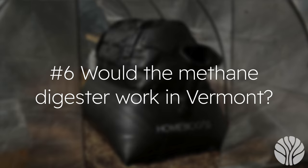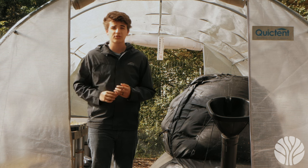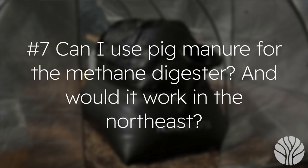Question six: would the methane digester work in Vermont during the warmer months? Absolutely — our digesters work very well year-round in our southern climate of Georgia, but we definitely need the greenhouse to help during winters. Methane digesters can work year-round outside in a tropical environment. In Vermont, a greenhouse would be ideal to maximize the number of months the digester can run.